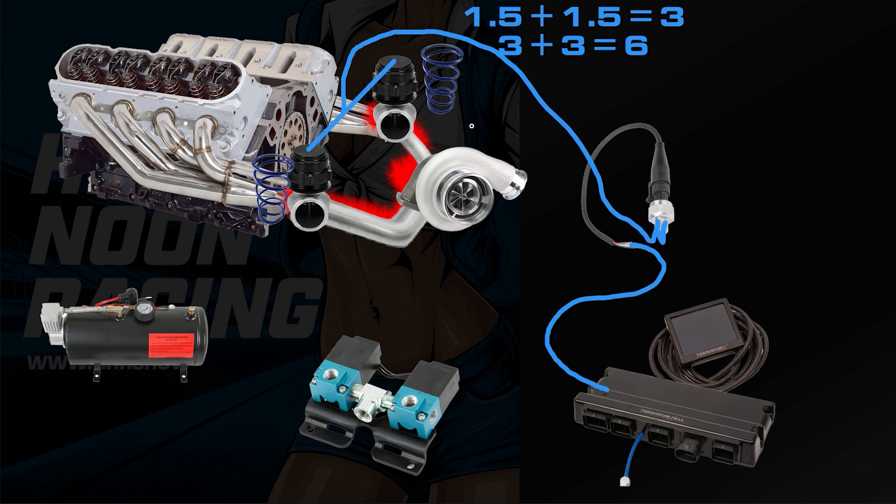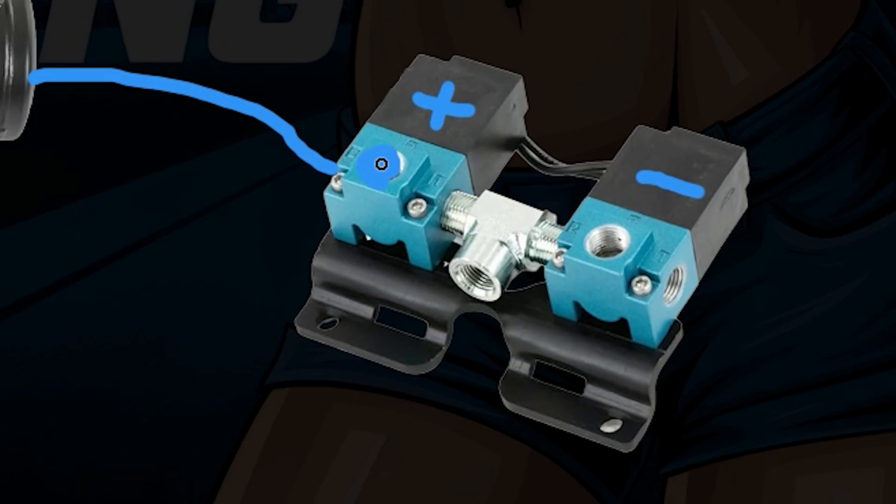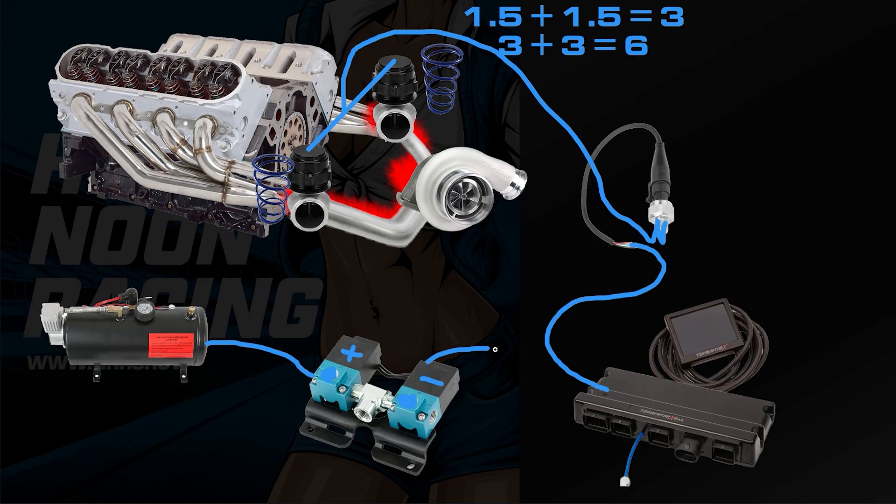Without adding compressed air, the dome pressure will be zero. Now that we're adding compressed air, we have two MAC valves set up — one is the increase MAC valve, and one is the decrease MAC valve. Certain ports on these are blocked off. The MAC valves are controlled by the ECU, and the ECU makes decisions based on what it sees from the pressure transducer sensor. This is set on a regulator at 60 PSI, and the ECU will take what it sees versus what you're commanding and either increase or decrease to achieve that target.